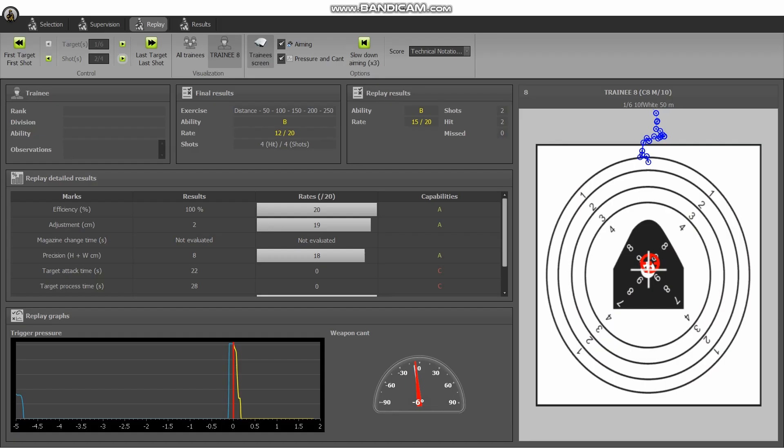The instructor can access a range of statistics on each shooter's performance, as well as cant, trigger pressure, and aiming point before and after each shot.